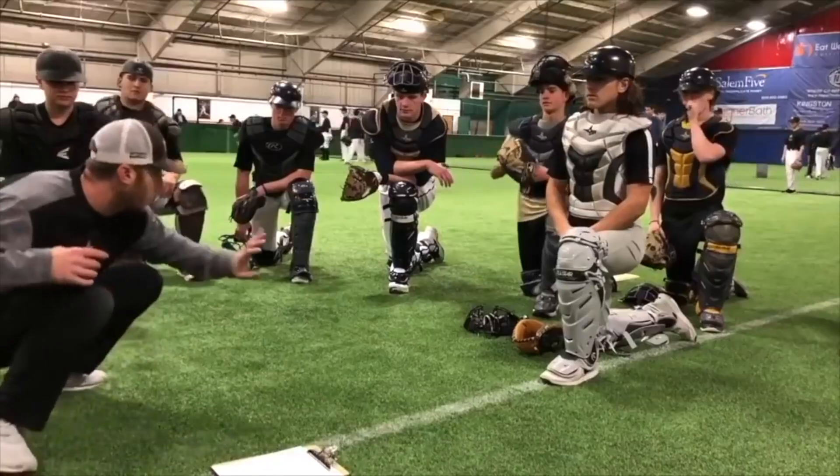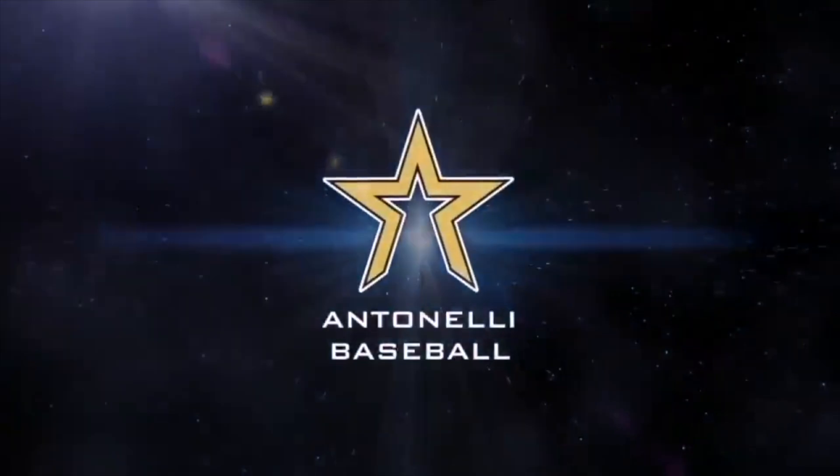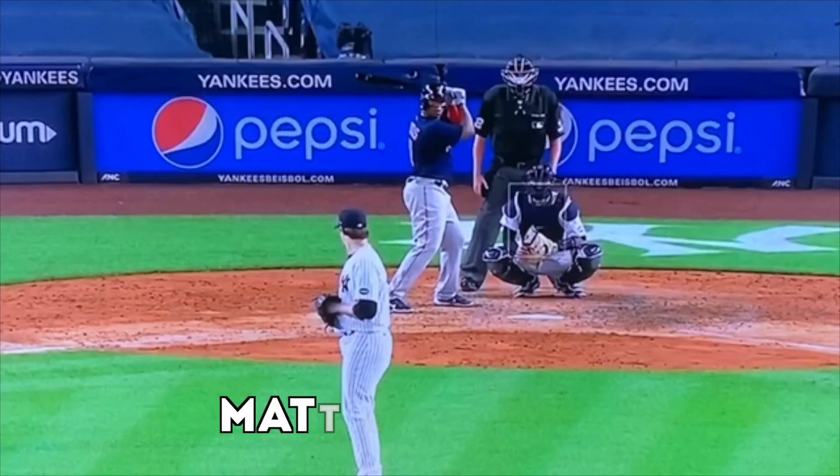Hey, what's up fellas? How you doing? Matt Antonelli here.